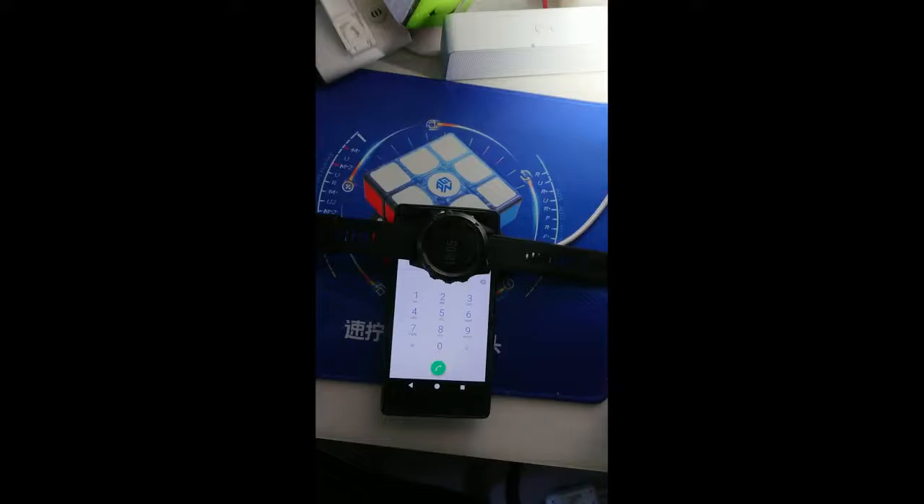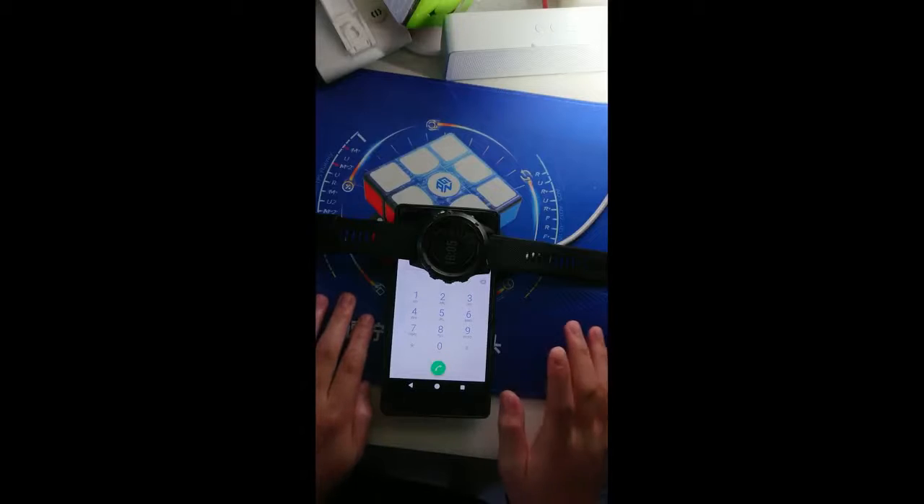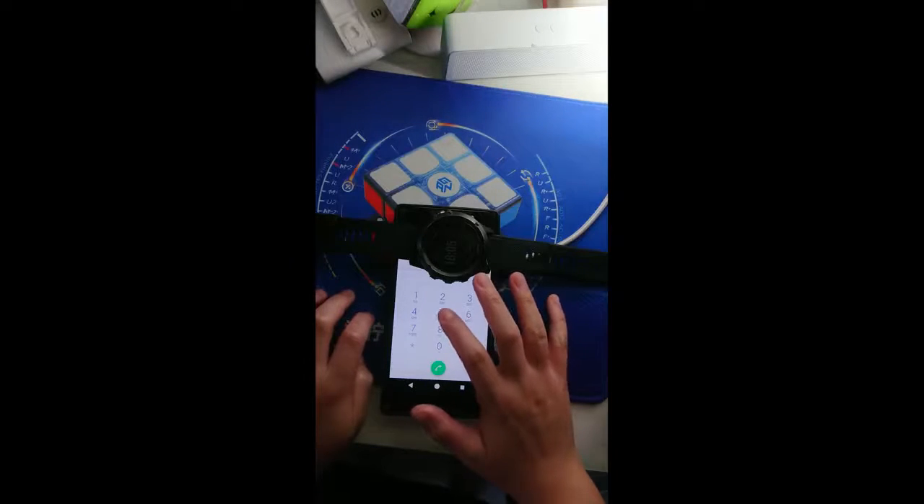Hey guys, it's DJ Cuber. Today I'm going to show you how to play Shape of You on a dial pad. So first we'll do...